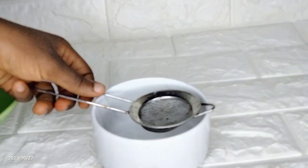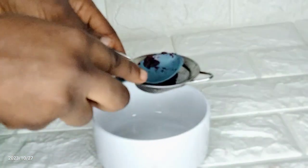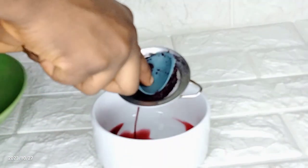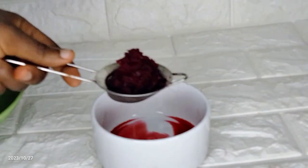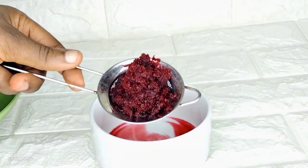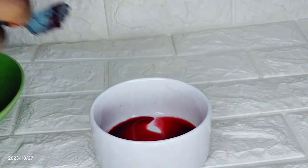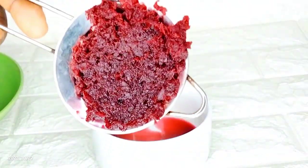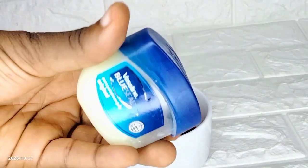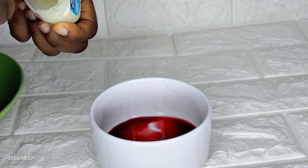The next thing I'm going to do is strain out the juice from the beetroot. Beetroot is a key ingredient to achieve soft, moisturized, and plump pink lips. Make sure you're extracting the beetroot juice well. I've gotten the desired amount of beetroot juice. If you have any ideas for what to do with the remaining beetroot, leave a comment — I'd say a beetroot scrub. If you want me to make one, type 'beetroot scrub' in the comments.